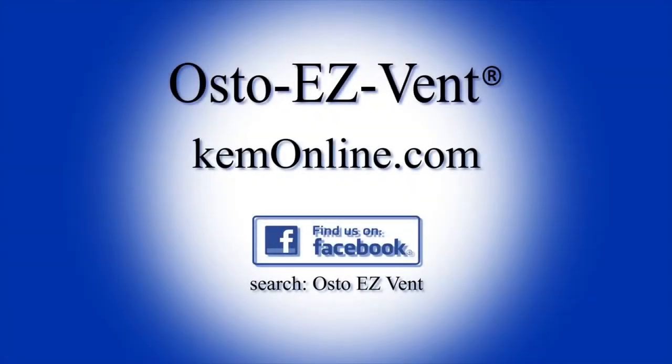For more information on how to attach the OstoEasy Vent and where to buy, explore our website at KEMonline.com. Also, check out our Facebook page where we post information on conferences and conventions we will be attending, and feel free to leave a comment or question for us.